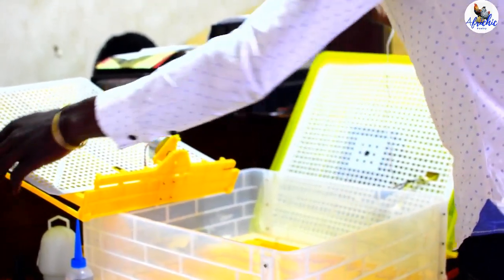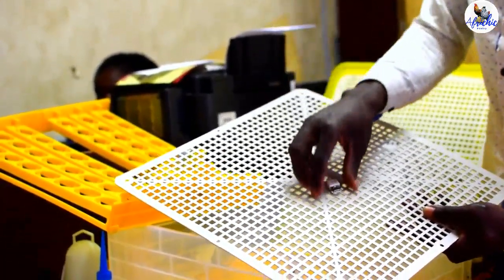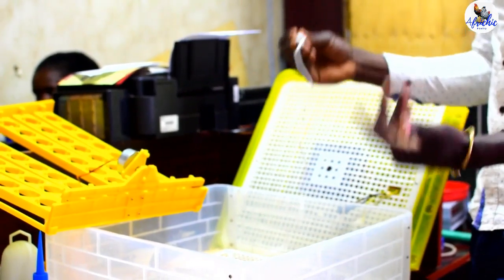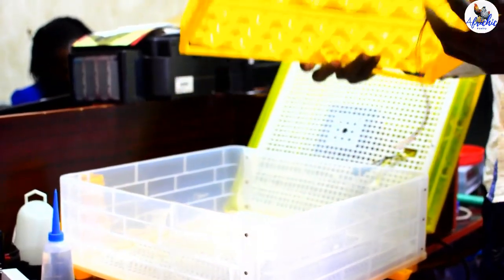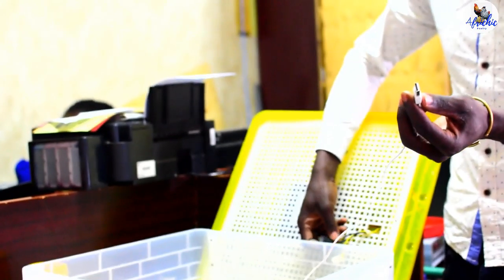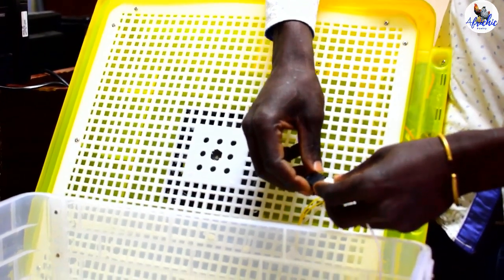So you connect it like that, and then just ensure that this cable — which looks like a data cable or a USB cable — passes through that hole. Then you can pull it up and put the hatching base in place. If it's day 18, you will not use the setter trays. You will remove your eggs from the setter trays and load them into the hatching base, which is now the hatching tray. Then connect this data cable to the upper side — the other side of the cable — just to make a complete connection.